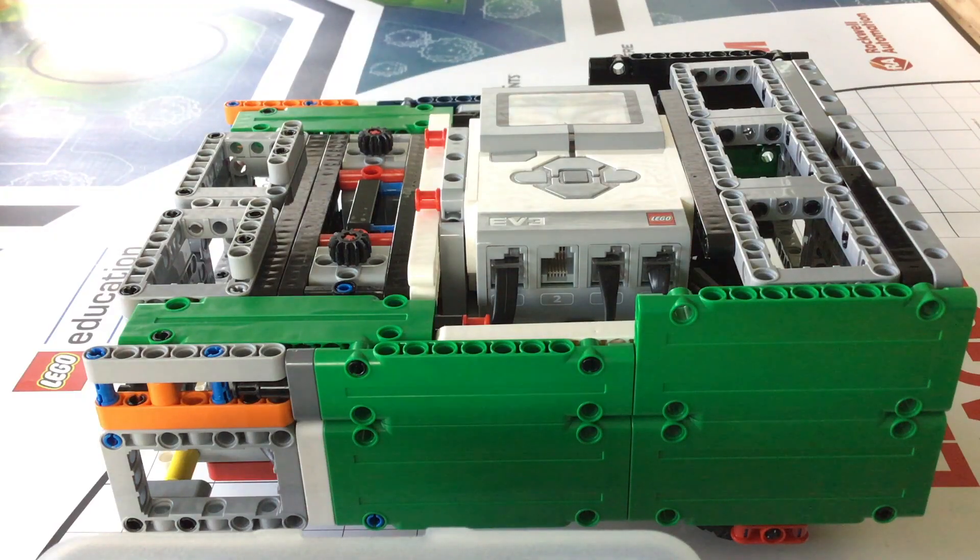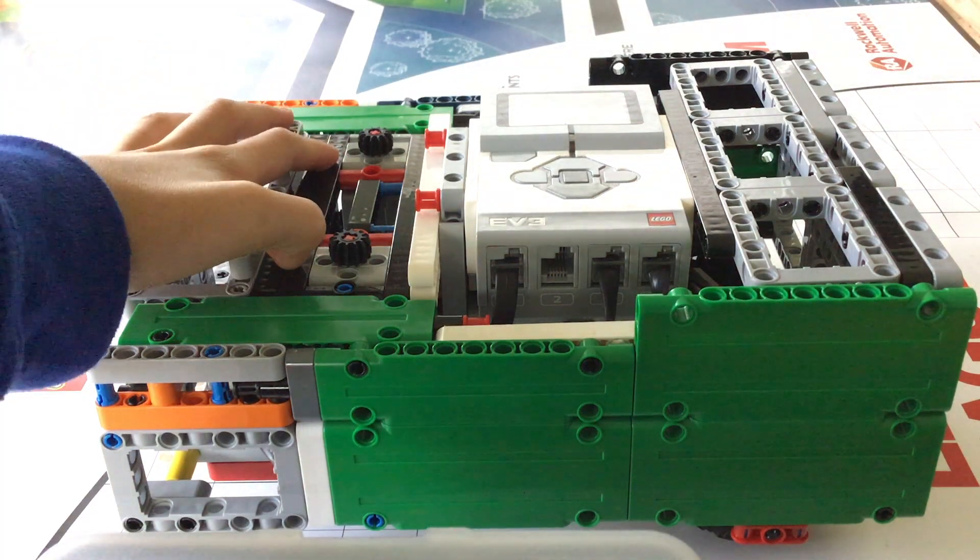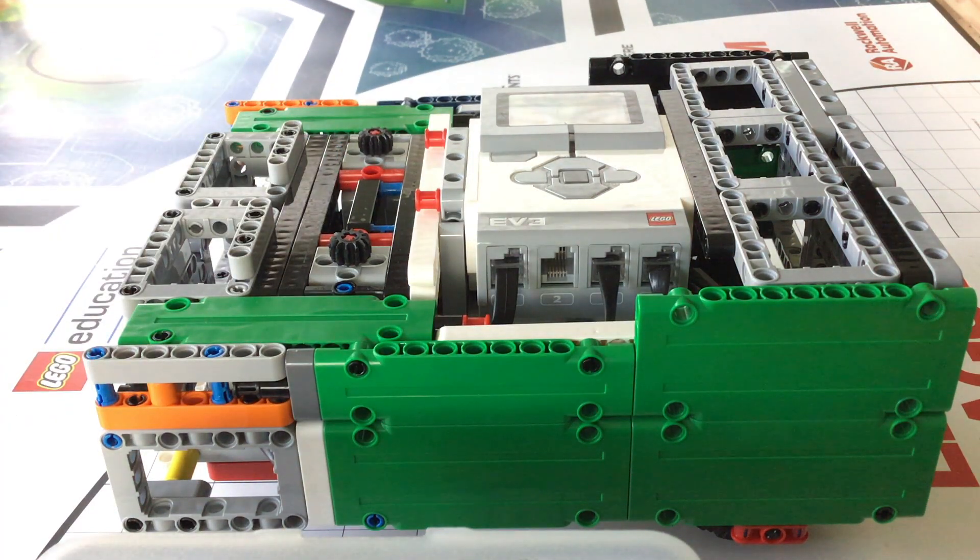Let's start off by looking at a feature that will most likely affect the general design of your robot, and that is sensors and motors. Sensors and motors depict what kind of features your robot can have, such as line following, line squaring, accurate turns, or attachments. As you can see, I have two medium motors in the front, and a total of four motors and three sensors.